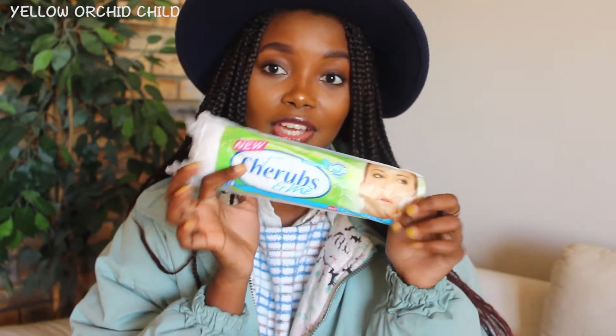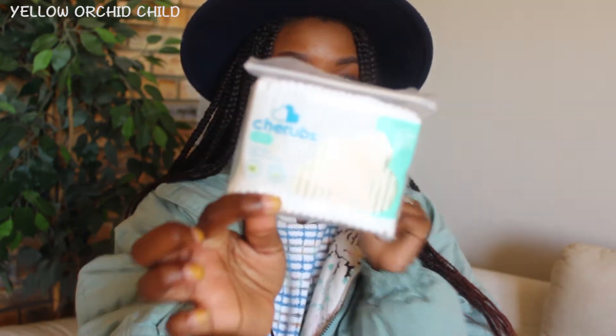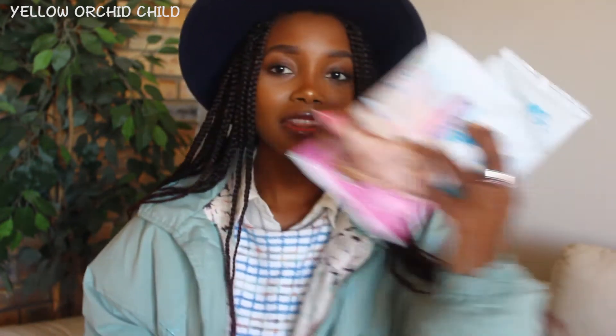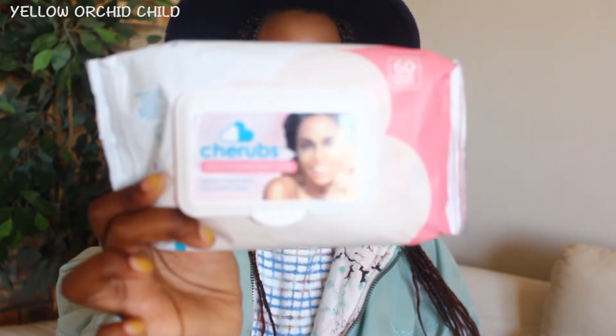The products arrived this week, I think on Tuesday if I'm not mistaken. And this is what I got: I got the Cherub's and Me Cotton Rounds, I got the Cotton Birds, these babies, and a whole bunch of other mini ones. So the whole purpose of this review project is these bad boys — the Cherub's Facial Wipes.